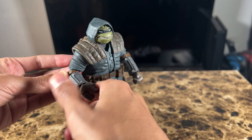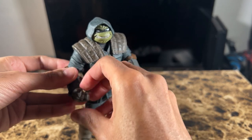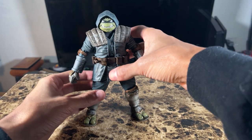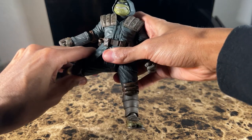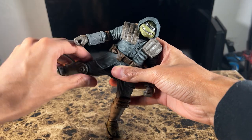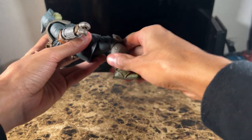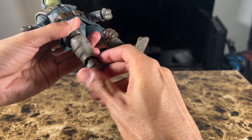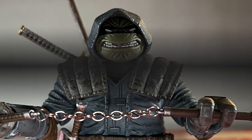You also get a gauntlet swivel, and around the wrist area it can slightly bend — not too much, but good enough for decent poses. Around the leg area, it can extend forward fairly well, though the back isn't as much. On the side you get a pretty decent kick. You also get a good thigh swivel, a 90-degree knee bend thanks to double-jointed legs, a full 360-degree foot rotation, a 90-degree foot bend, and an ankle rocker or ankle pivot.